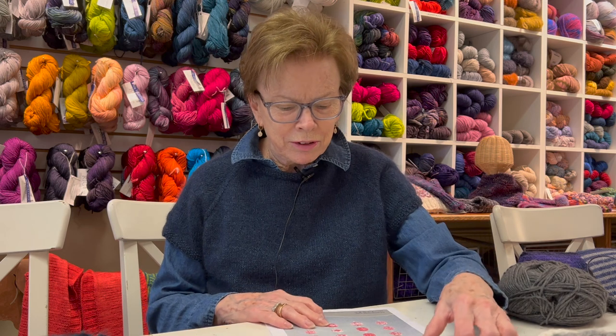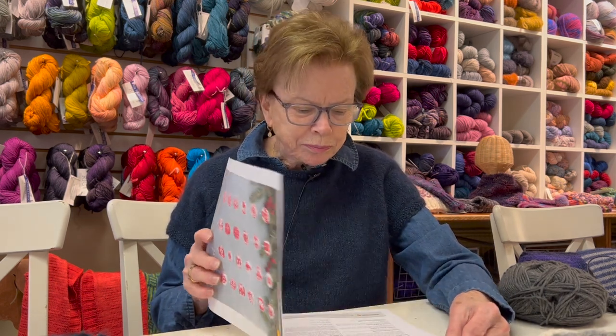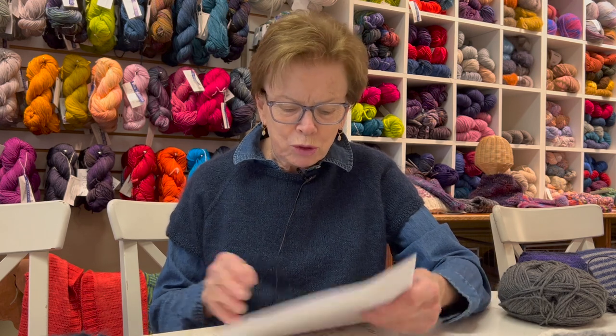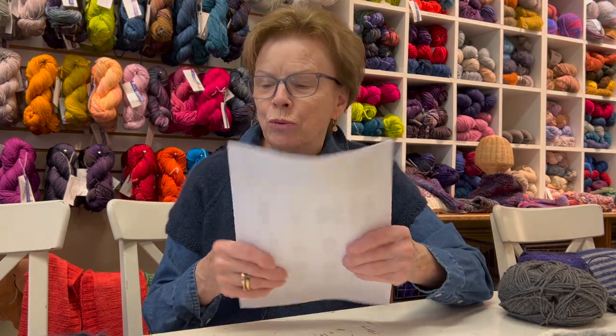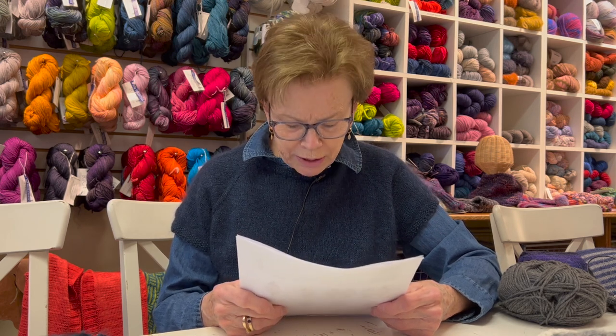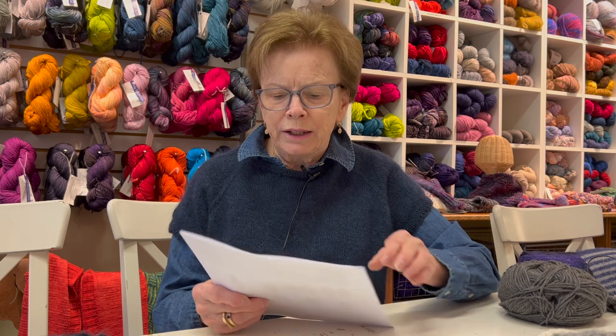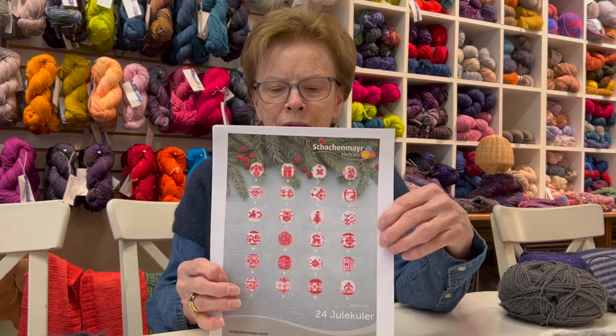Apropos this season, I thought I would show you a fun pattern that I came across. This whole episode today is going to be about gift giving and quick knits and things for the holidays. This is a pattern put out by Schockenmeyer, which is a yarn producer, and it's for ornaments.